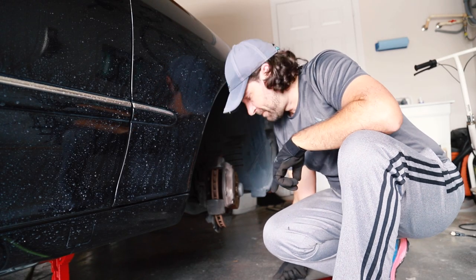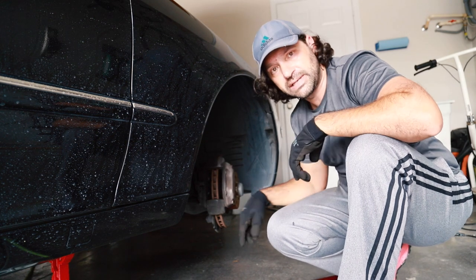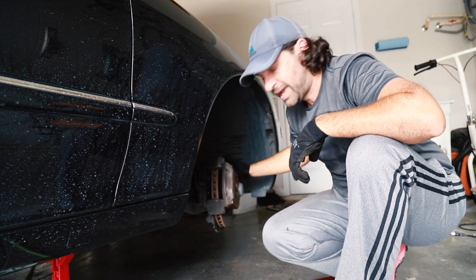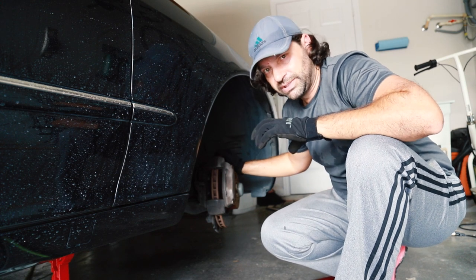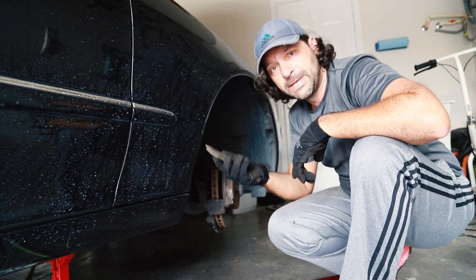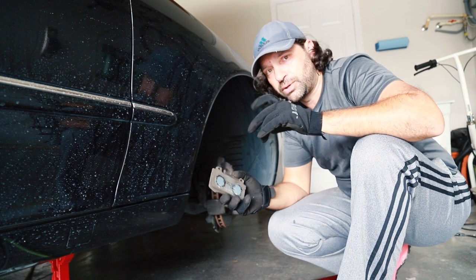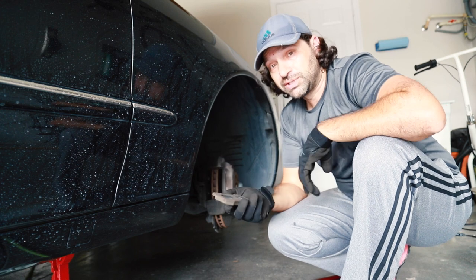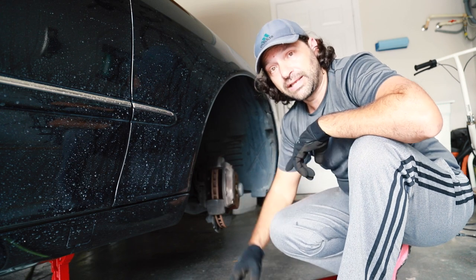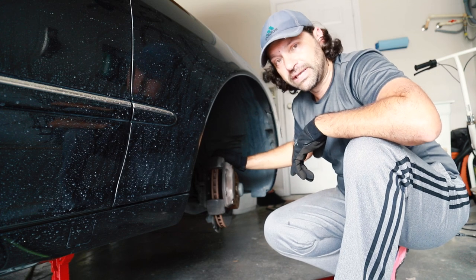If you're just replacing pads, all you have to do is push back the pistons by just pushing against the rotor. The rotor is hard enough where it can handle this. You just put in your pads, put it back together, and you're done. This is how quick it goes. But now we're going to take the caliper itself off so we can pull the rotor off.